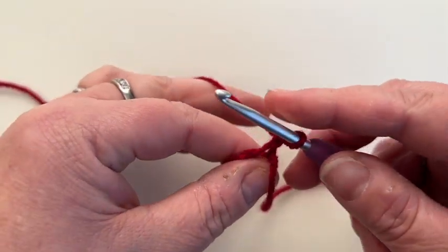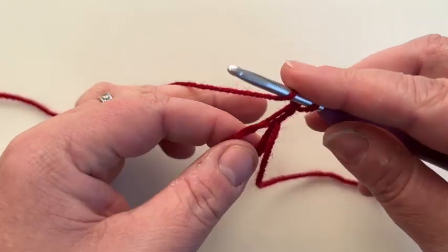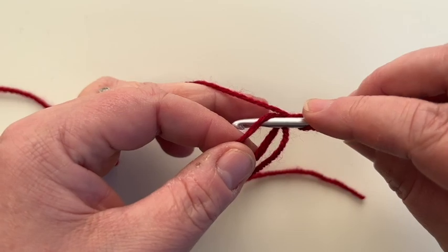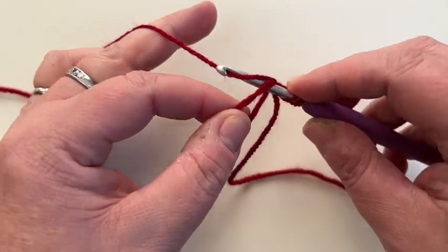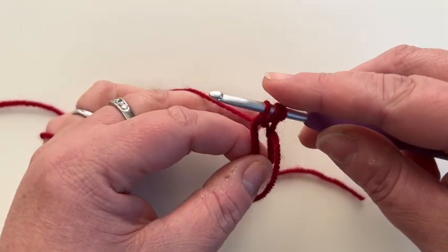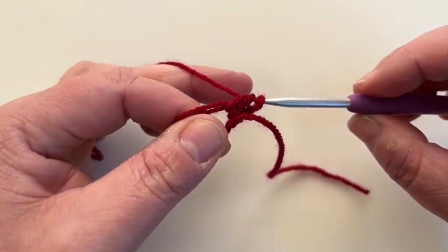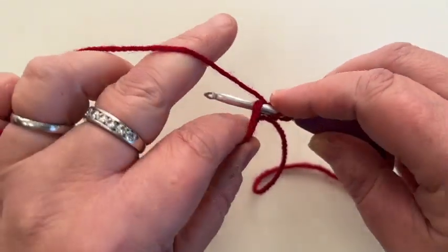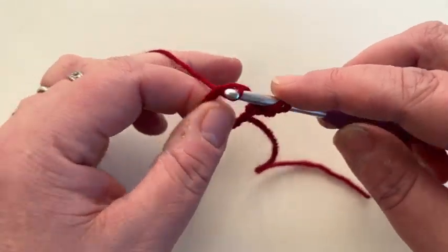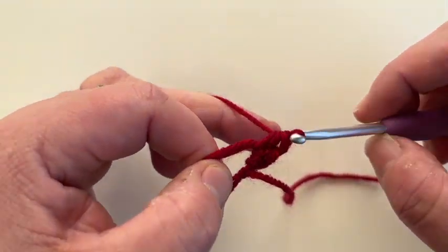We're going to start with a US half double crochet. Yarn over, through the loops front to back, wiggle your hook round to grab the yarn, pull back through. You've now got three loops on your hook — yarn over, pull back through all three loops. Yarn over, through, grab, three loops on your hook, yarn over, pull back through all three loops.